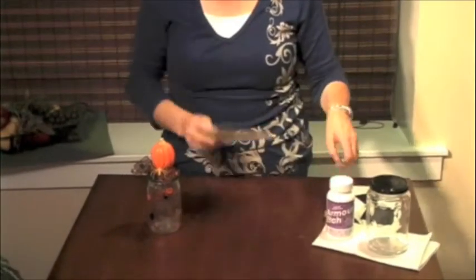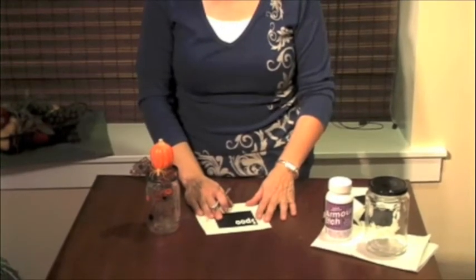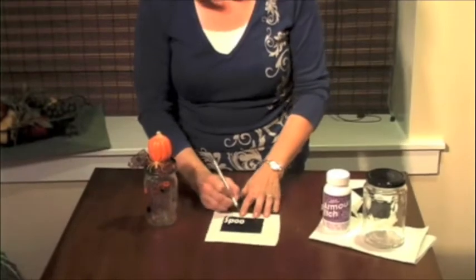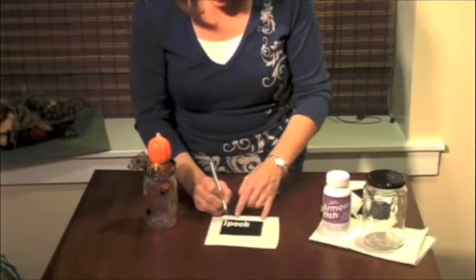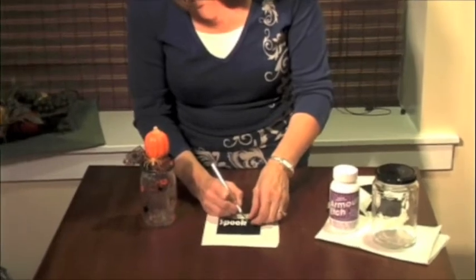After you've gotten your vinyl cut out, instead of taking the outside off like you would if you were going to apply it to a wall, you're going to take out the inside — so we're going to take out the letters. Just pick out the letters and make sure that you leave the insides of the letters there so that it will say the word completely.